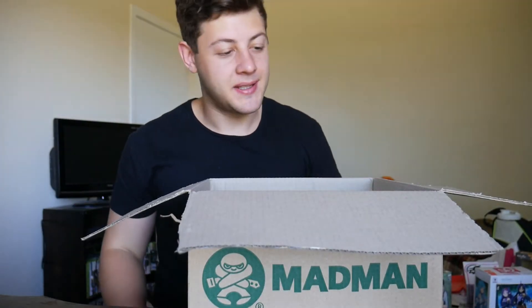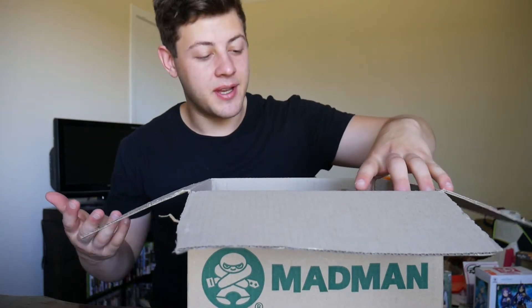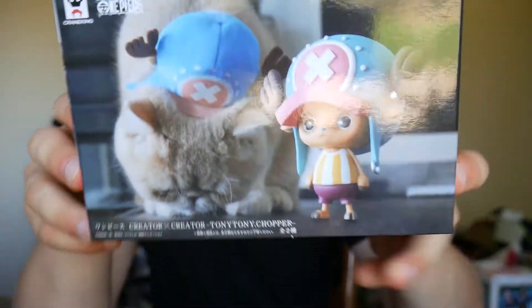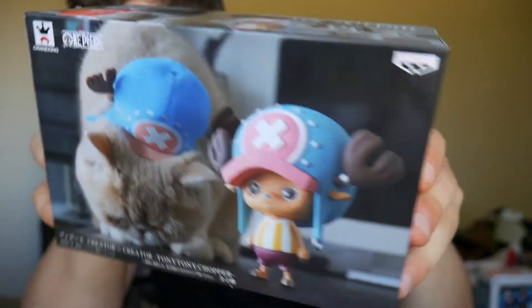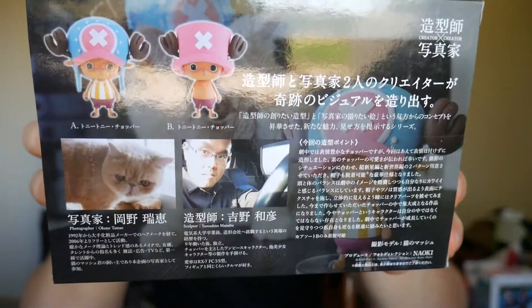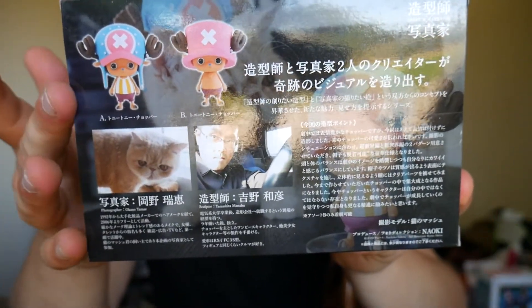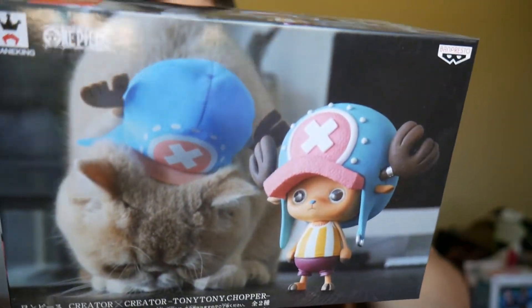Next, we have another one I was considering buying in my last lot, but I'd already bought so many figures. I decided to pick it up this time because it was a little bit cheaper. This is a Creator X Creator version of Tony Chopper from One Piece. The cat is all over the box doing poses with his hat on. This version is definitely cuter than the other one.